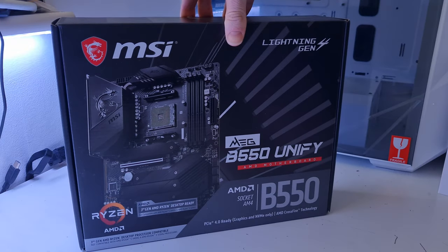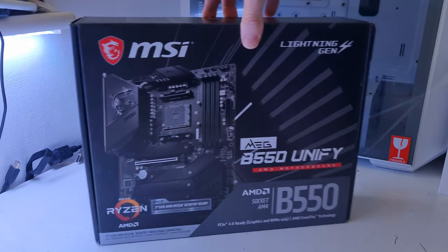The motherboard we're using is the MSI B550 Unify — a nice high-end B550 board coming in at around £200. You get Wi-Fi 6 built in, really nice build quality, and it's going to get the most out of the components we're using today.